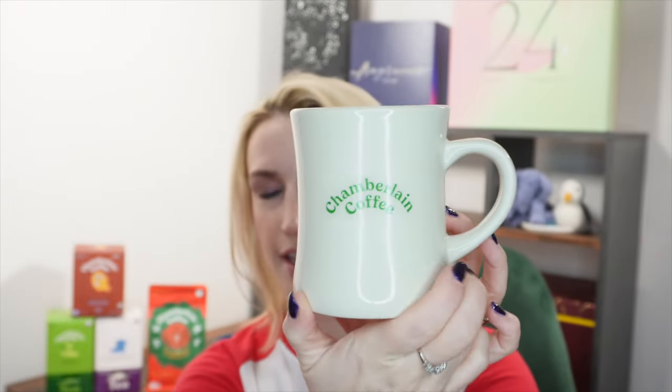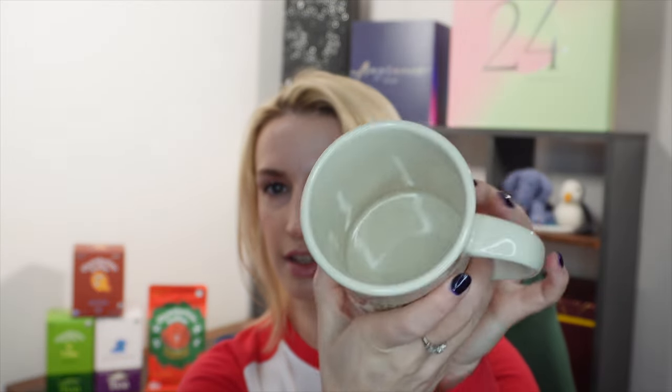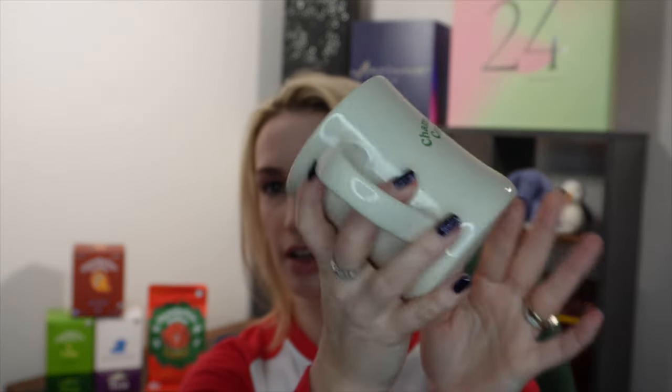The sixth and final item in the winter box is a mug — thank goodness, I would have been very sad without one. This is the Diner Mug. It's a kind of cream colour, the same colour all the way around. It doesn't tell me anything about it — no information about whether it's dishwasher safe or any of the important facts I'd like to know. There's no price point either; I can't find it on the website so it may be exclusive to the box.